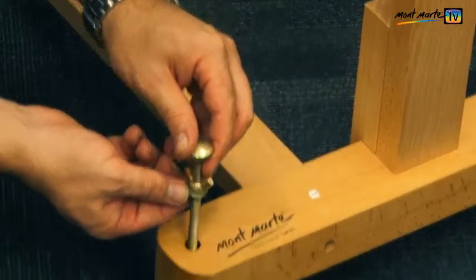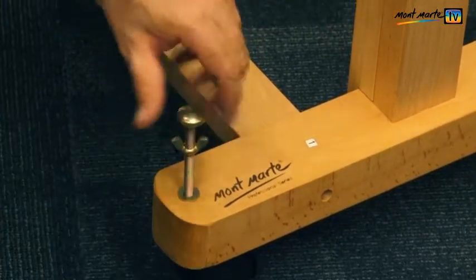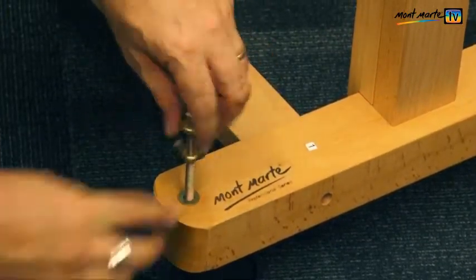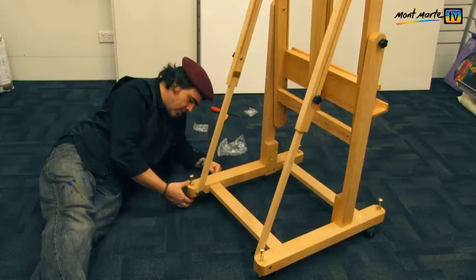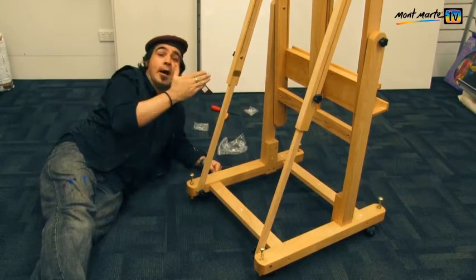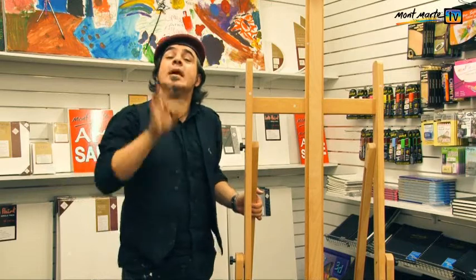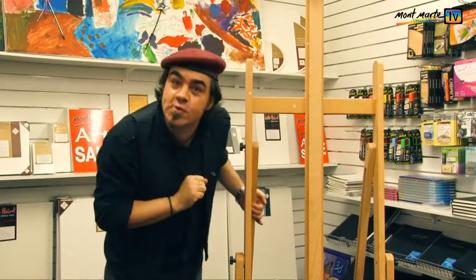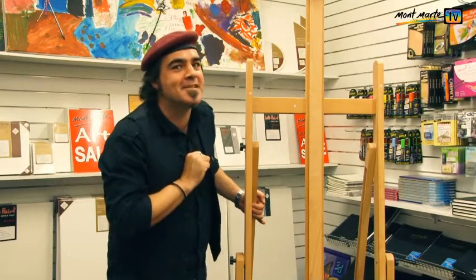Finally, in step thirteen we install the stabilising hardware. Just ensure the washer is in between the wood and the wing nut, then place on the rubber stopper. And voila! There we have our brand new MEA 0002C Tilting Studio Easel ready for your next masterpiece.